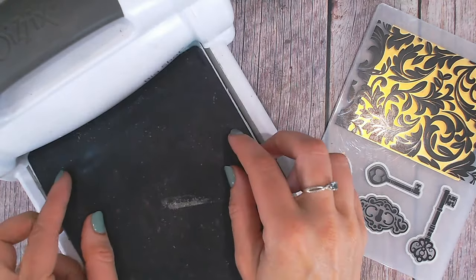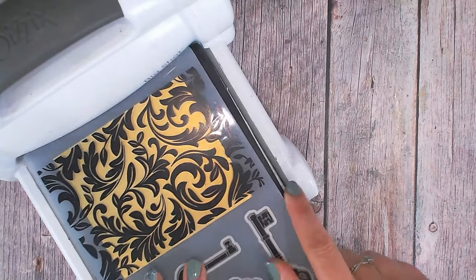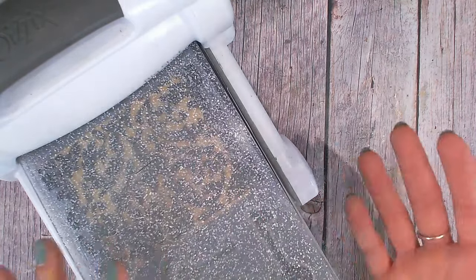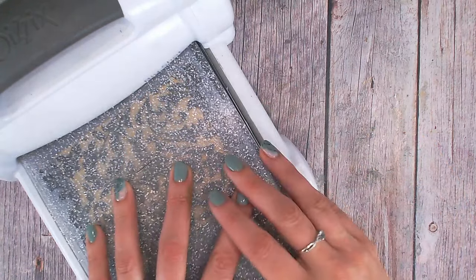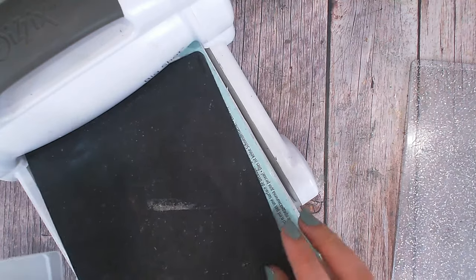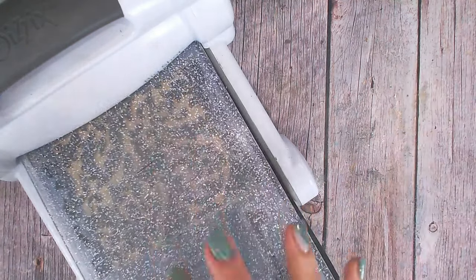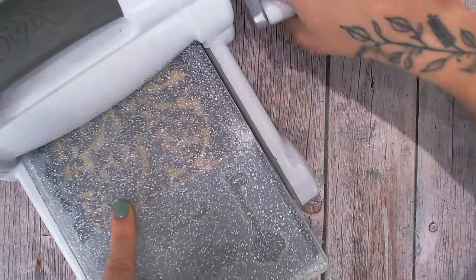Now each die cutting machine is different, so have a play around with your sandwiches and your different plate combinations to see which gives you the best pressure for the embossing folder that you're using. Of course the cardstock and your machine pressure will vary as well. So for me, with the Big Shot, I like to use the black rubber mat on top of the teal plastic plate, then my embossing folder and then just one of the clear plates. I've actually taken out one of the clear plates there and I'm going to run this through.